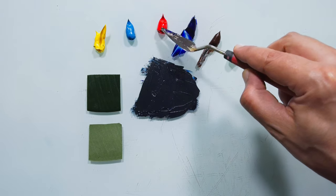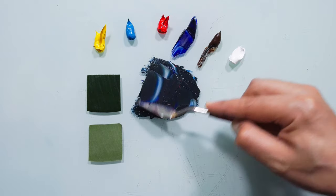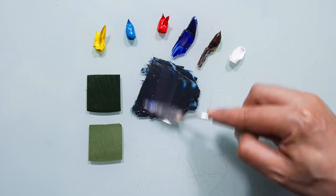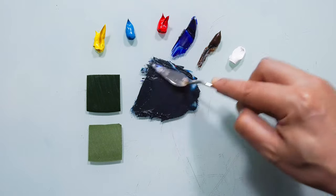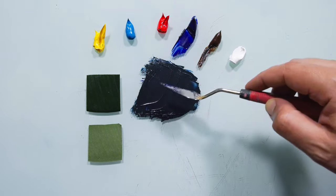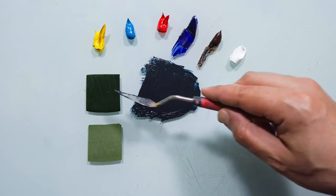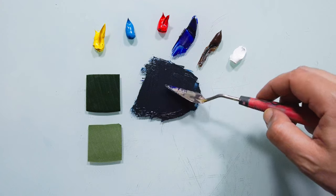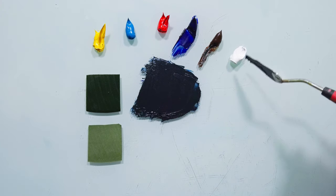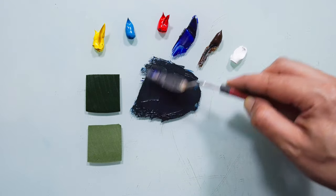Maybe a little bit of red — a touch of red. And more blue, just to warm it up a little. Now I can see that I'm darker than this one. My only way to brighten this color is white or yellow. If I put white, this will become chalky, so the only way I can see now is to use yellow.